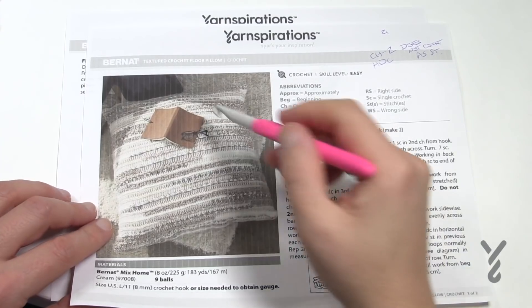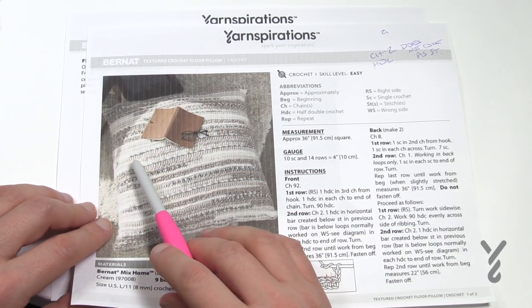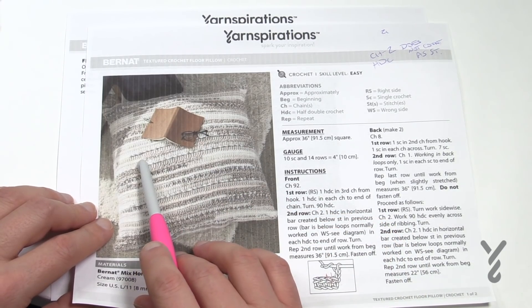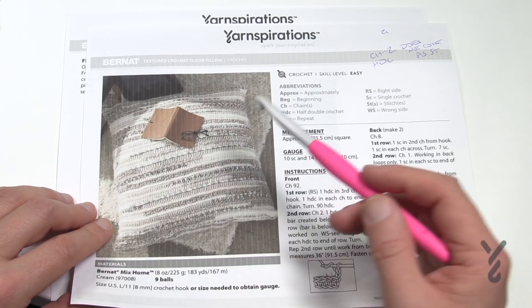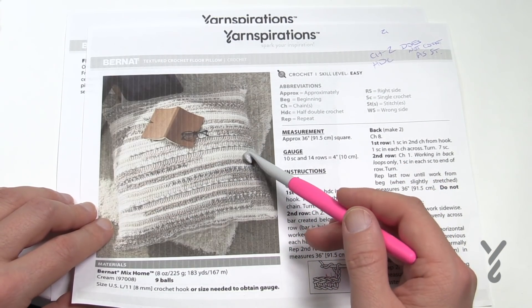On the front panel you can see this is one complete unit going all the way across. You are going to go 92 chains and then just come back across and half double crochet. The remaining rows are just half double crochets in the horizontal bar, which I'll show you how that's done.